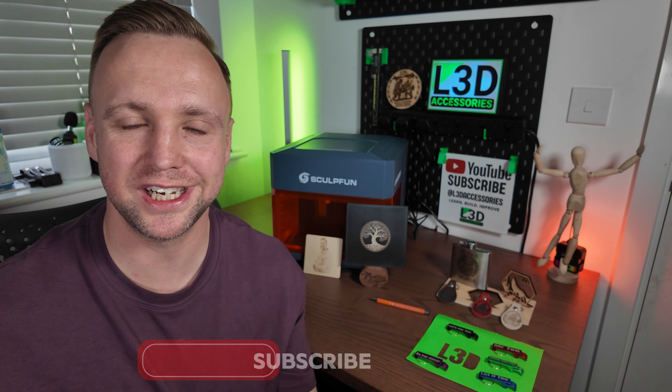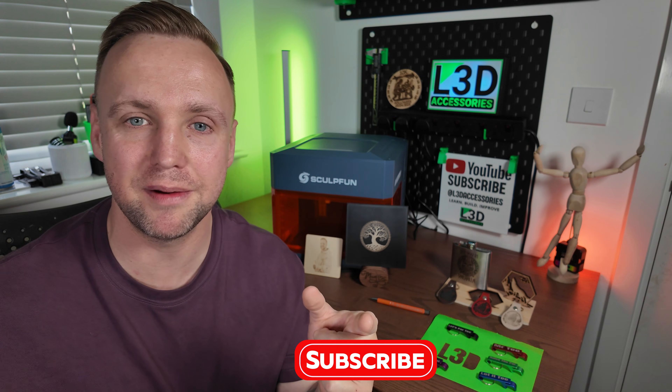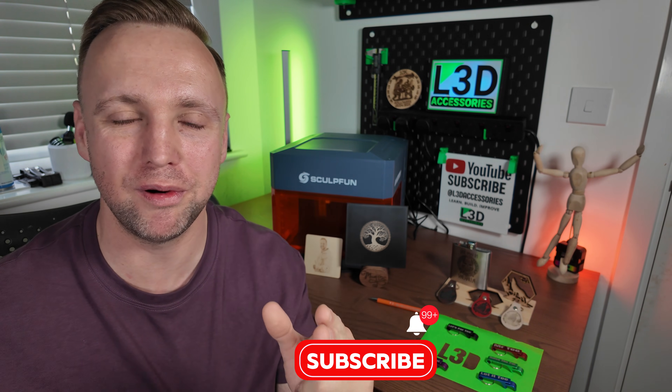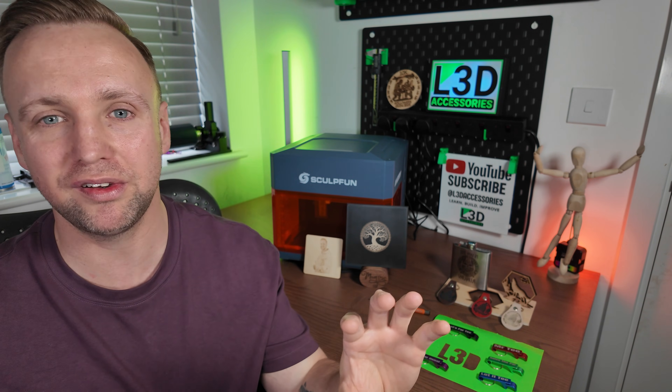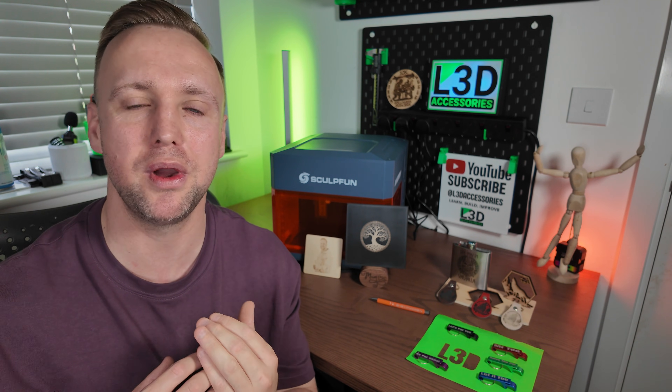I want to thank you guys for watching. If you enjoyed, please hit the subscribe button — I'm trying to grow the channel and you guys are so important for that. If you liked anything you saw in this video, leave a comment and let me know your thoughts. I'm always looking to improve and want to give you exactly what you need. In the description there is an affiliate link and links to my social medias — feel free to check them out. If you want to support the channel, I really do appreciate it. I hope you enjoyed the review and took something from it. Reach out if you have any questions and I'll do my best to answer them. Thank you so much and have a lovely day, guys. Take it easy.